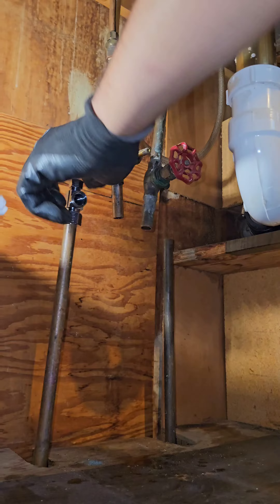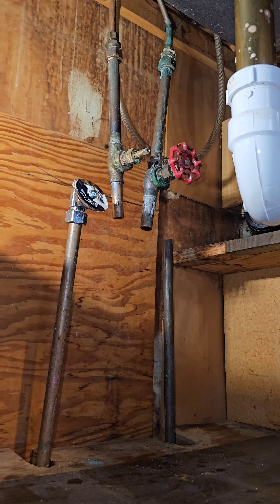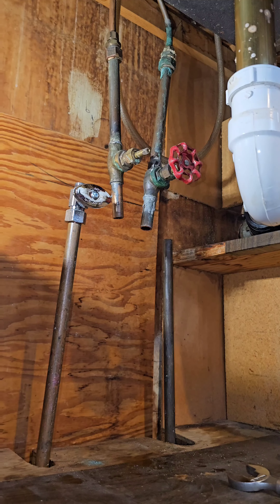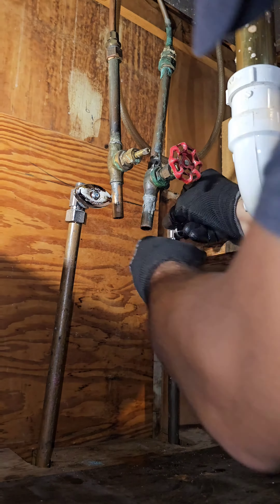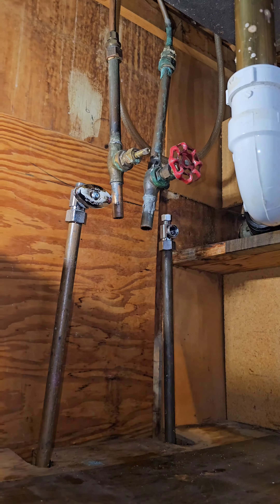We're using the rigid setup to tighten them up nice and quick. Hot side is done. Now we do the cold side — same process, compression shut-off valves. Nice and quick, can't complain about that. These copper lines are moving all over the place — who knows what's going on underneath the cabinet or in the basement.